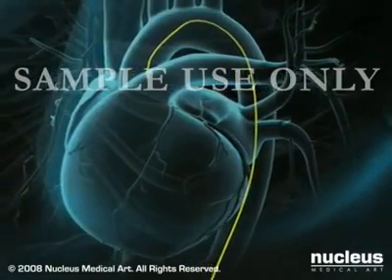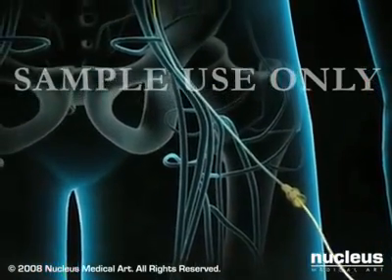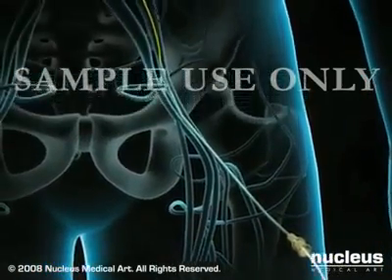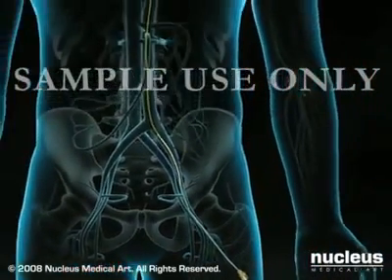At this point, you will be given a blood thinner to reduce the risk of blood clots. Next, a soft, flexible catheter is slipped over the wire and threaded up to the heart. The procedure is monitored using a continuous x-ray imaging device called a fluoroscope.